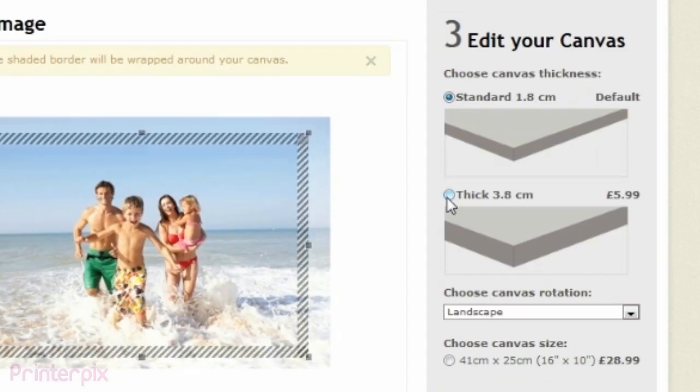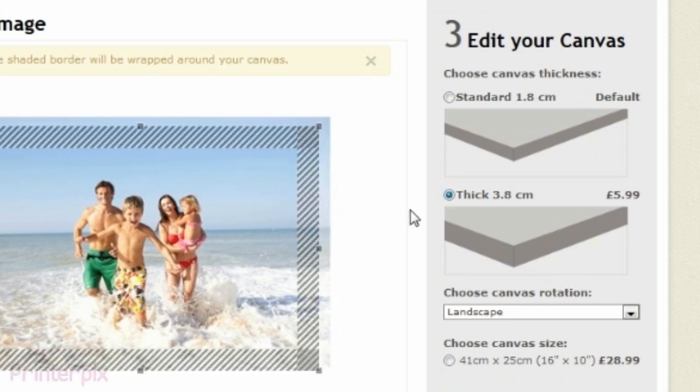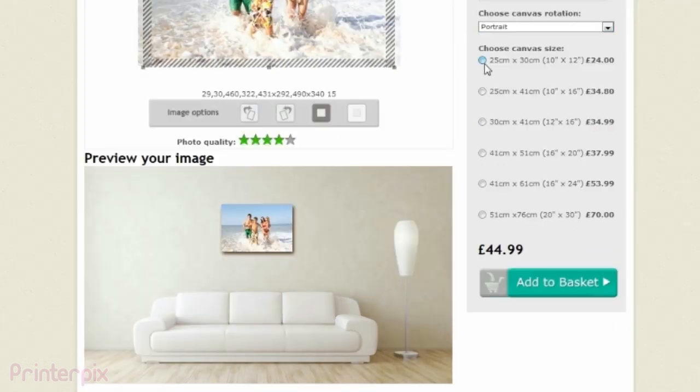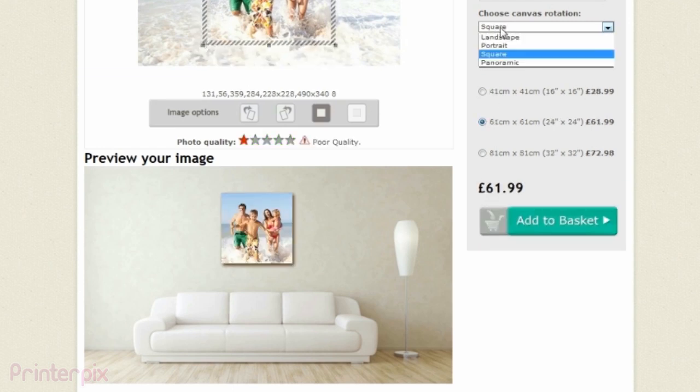If you want, you can also decide the thickness — standard or thick for a little extra. You can also change the style and size at any time. Our software will show you how the final product is going to look.